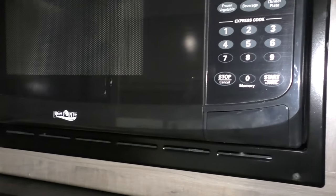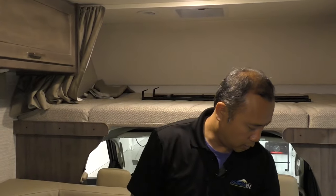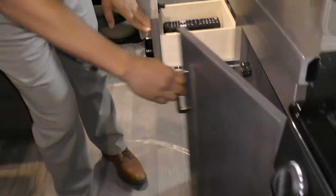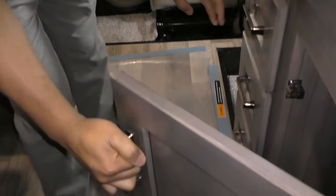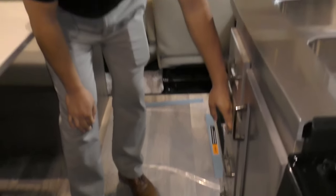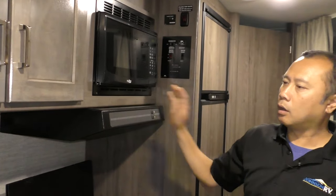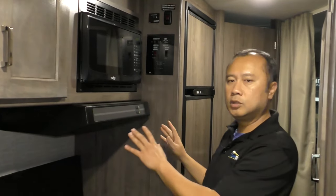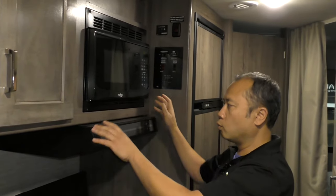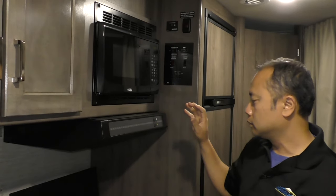Winnebago has the best customer service in the industry — very easy to work with. And look at the drawers with nice residential handles and smooth slides. Your microwave is mounted up here, and Winnebago mounts all their appliances to the metal structure so that over time it's not going to rattle or pop out — it's bolted down solidly.